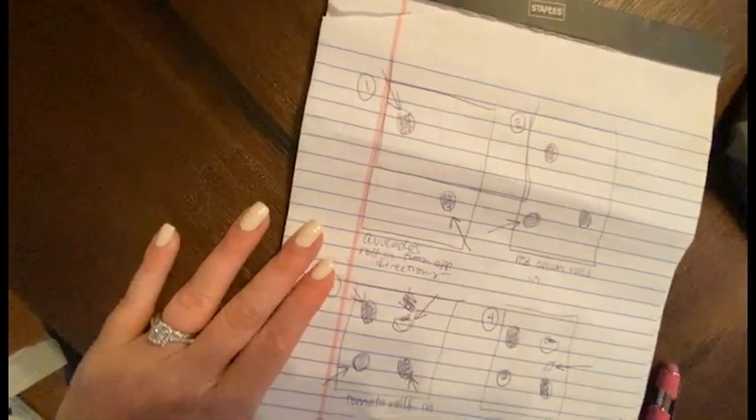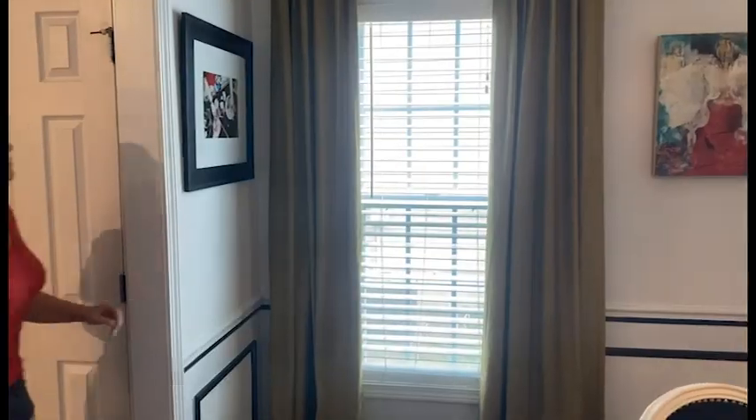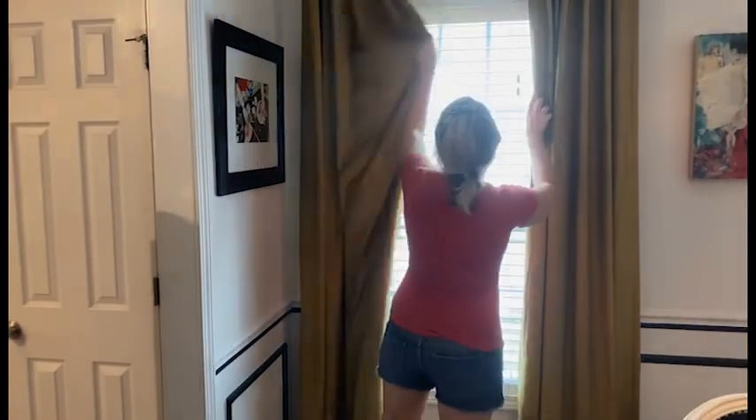First things first: no matter how simple your idea, make sure to sketch it out step for step and then follow that sketch as you move along.